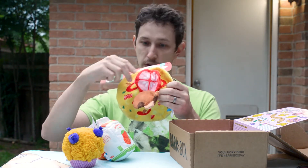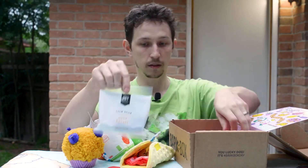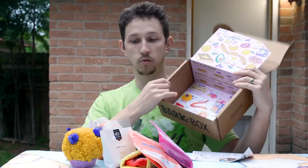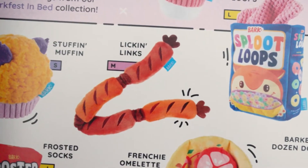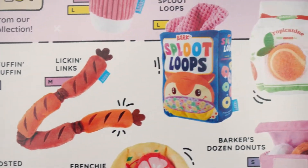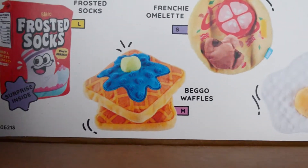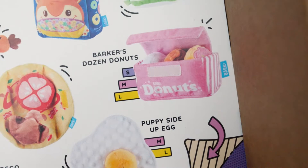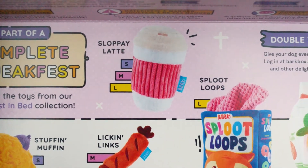And then we have one treat, two treats and three treats — it's always a set. We only got three toys, but they have more. In there we have Lickin' Links, Sploot Loops — oh, that's pretty cute for corgis, and it has a corgi butt on it. They have a bag of waffles, frosted socks, baker's dozen donuts, puppy side up egg, and also a slap pay latte.